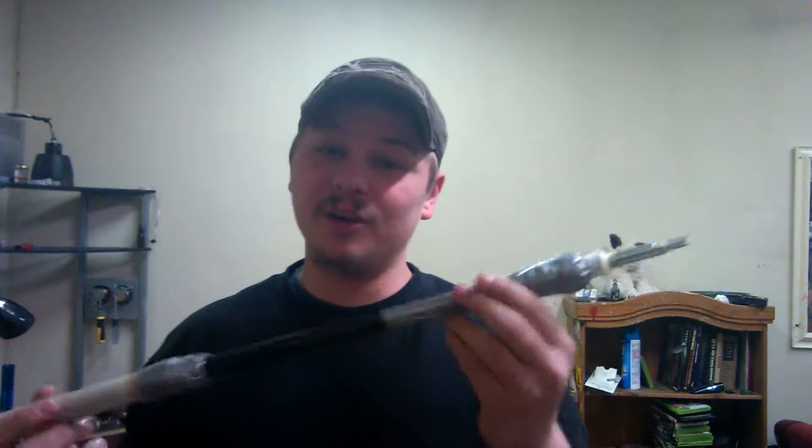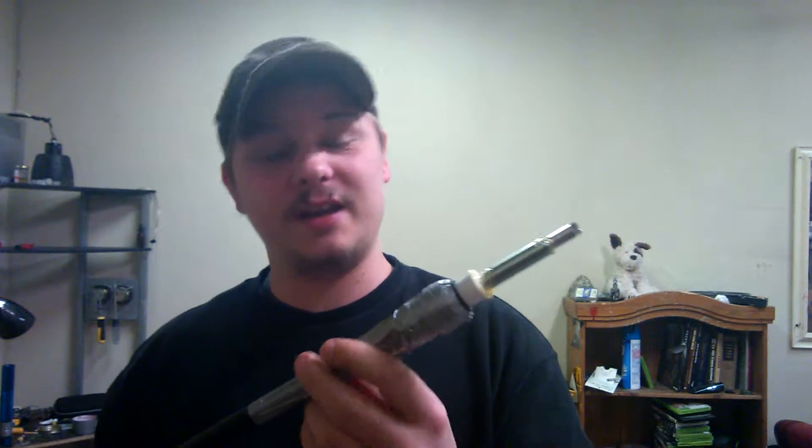What's up guys, so I got a little thing to show you today — actually I got two things to show you. One is actual functioning, one is just a prop. First one: homemade airsoft. Really weird, shitty and cool.